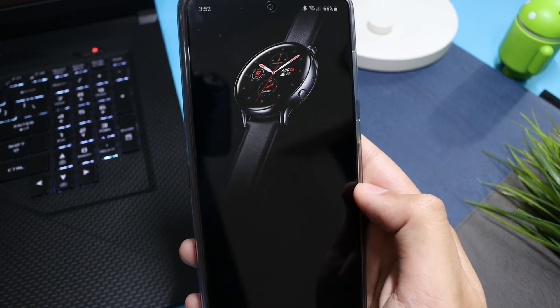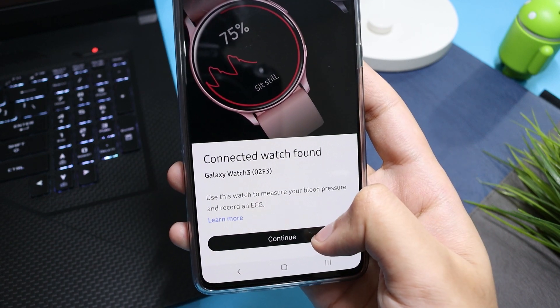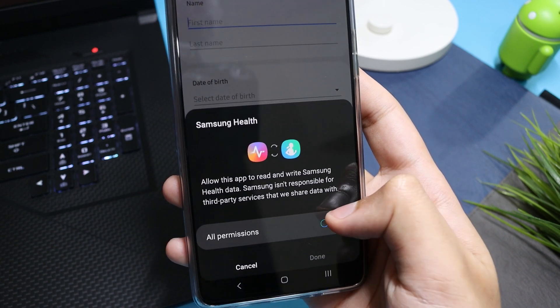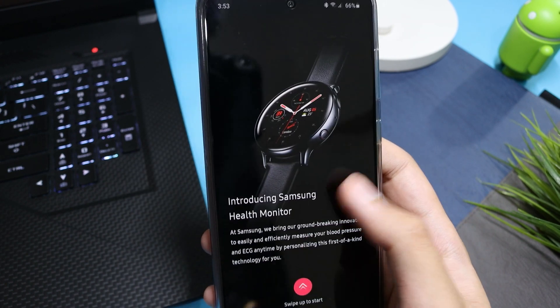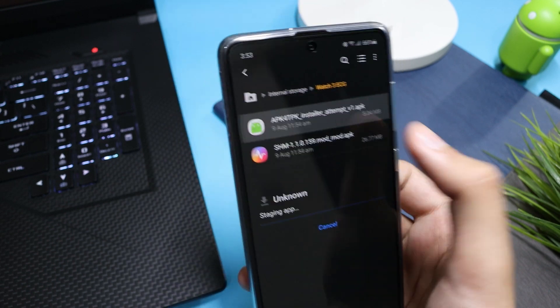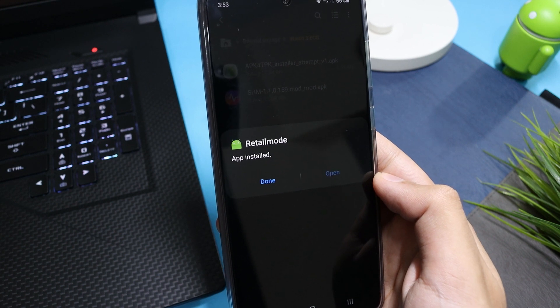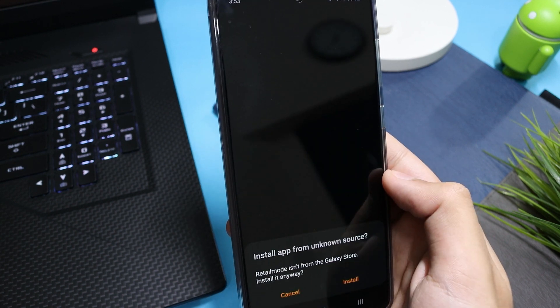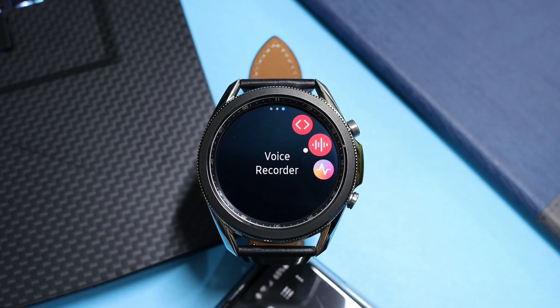It has installed. Opening it up and it says 'connected watch found' — just hit Continue. Enter your information here. Now we have the Samsung Health Monitor interface. I'm installing this application on my watch — it will show a prompt message, just hit OK.